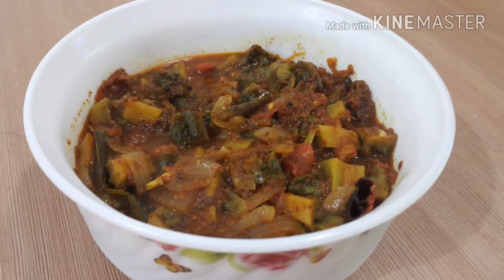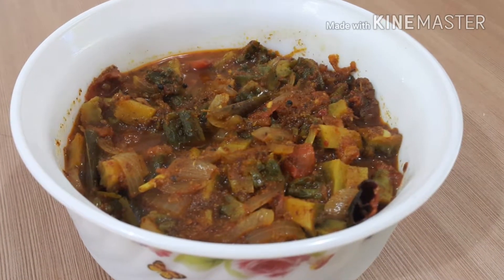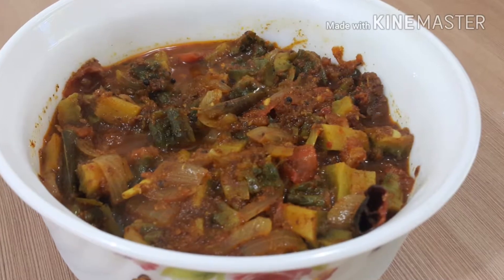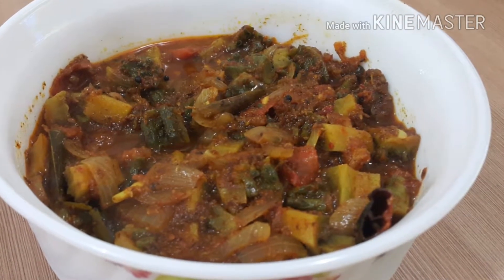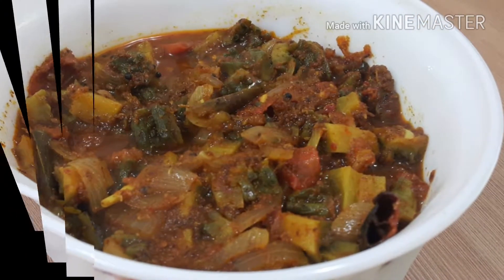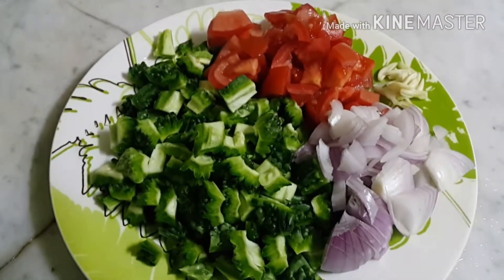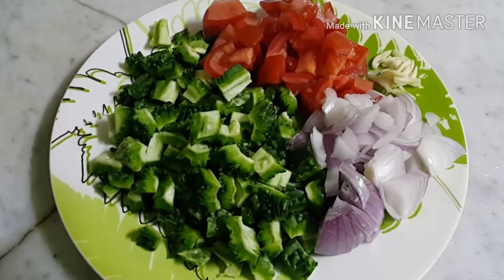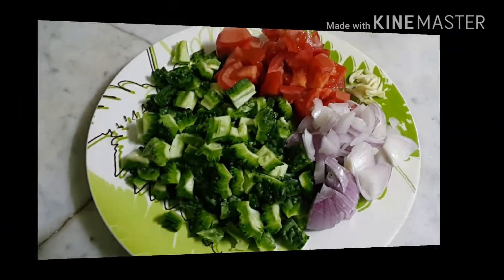Hi, welcome to Lendukajan. Today we are going to show you a recipe using bitter gourd in roasted coconut gravy. In Malayalam we call it Kaipiketiyel. For this we need bitter gourd, tomato, onion, some garlic, and I am using coconut oil for this recipe.